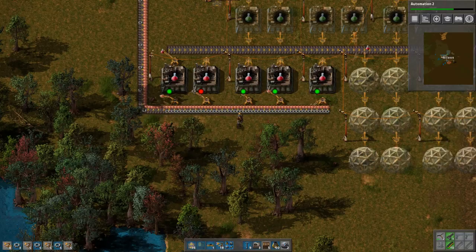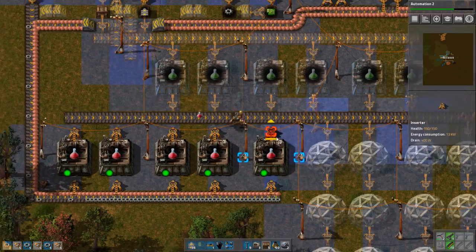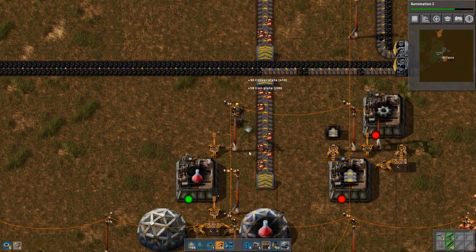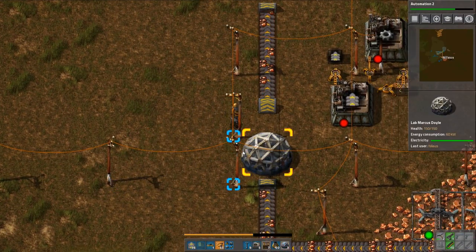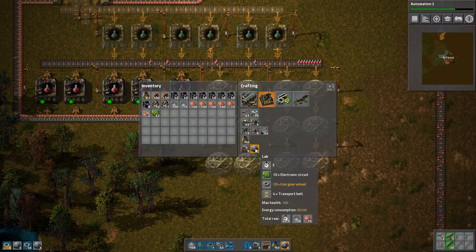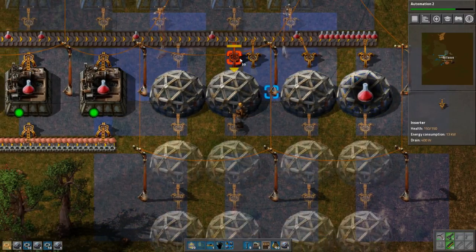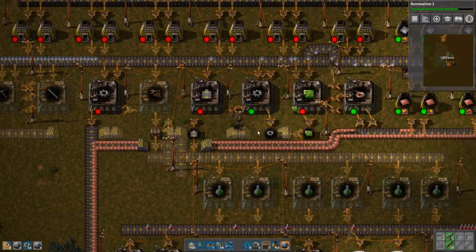Unfortunately, I am unable to craft the inserters yet. And now it's time to also take away this guy down here because that is no longer needed. Start from one end and then work your way. I don't need to build the green science just yet, because I don't have a need for green science.